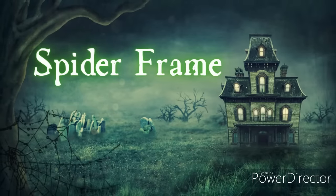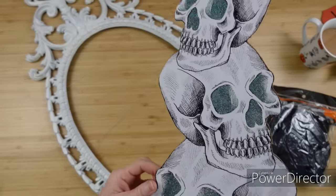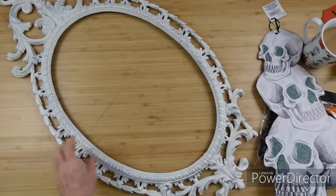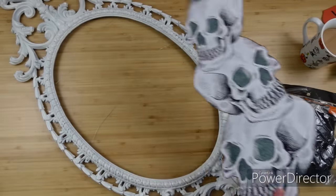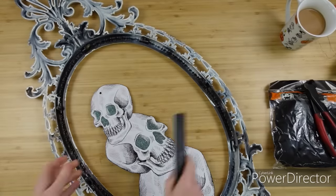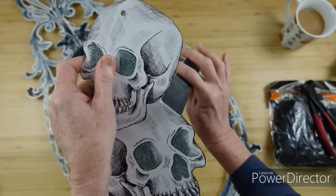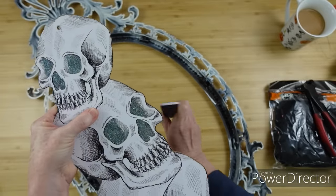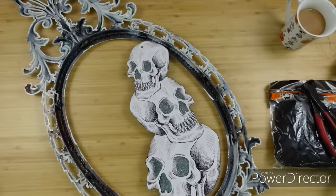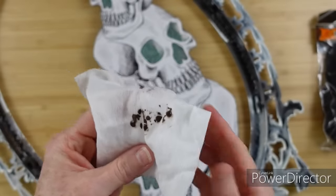For project number one, we are going to be doing a spider frame. We are going to use some spider web and some creepy cloth, this Dollar Tree sign with the skulls on it, and then this thrifted frame — it's got some wire across it, maybe a little girl had it for bows. I thought this would look very pretty with this. On the edge of this Dollar Tree sign, it's kind of rough — you can see the little MDF or cardboard — so I'm going to take my little emery board from Dollar Tree and just file this down. It's really good for projects where you've got to get around the little bumps and curves.